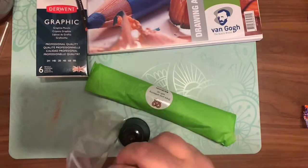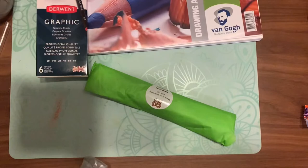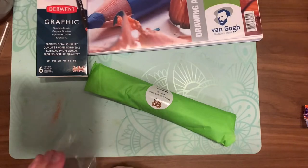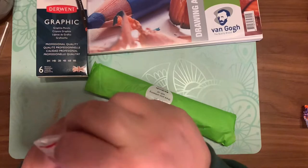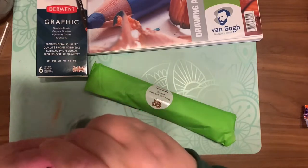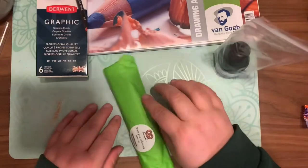They said you can layer it up with that ink. I do have lots of ink — I'm ready for Inktober again next year. I didn't really use too much ink last year, so it's always nice to have extra. Different colors, different kinds — I can test it all out, so I'm excited.